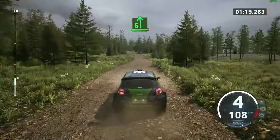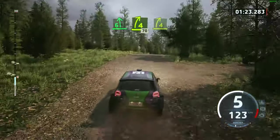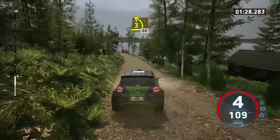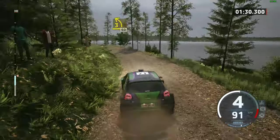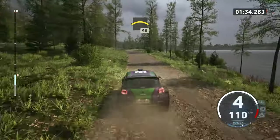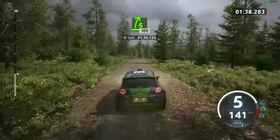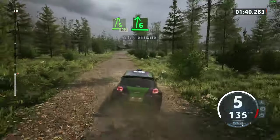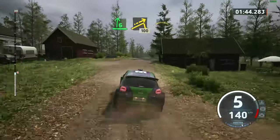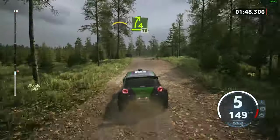90, six left and four right, short over crest, 70. Four right, tightens, over crest. And late three left, hand flop, 60. Small crest, 90. Five right short, 100. Early six right into left over jump. 100, left over crest and early four right, tightens, 70.